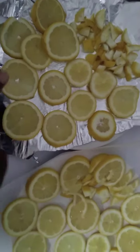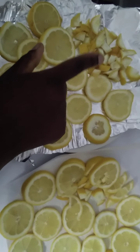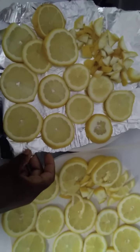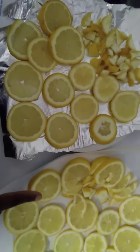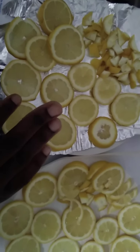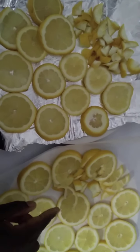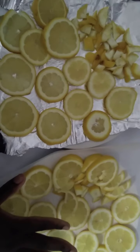Once we've cut those ends off and cut them into pieces, we lay them on the plates. We line our plates with either foil or parchment paper so that it won't stick to the plate, and also it makes it dry quicker. We ran out of foil, that's why we're using parchment paper here, but either one works fine.